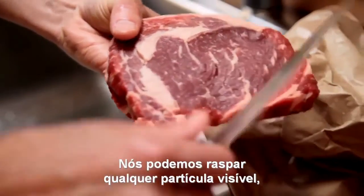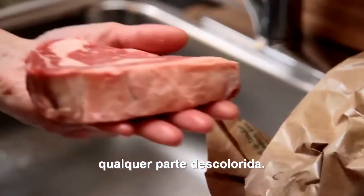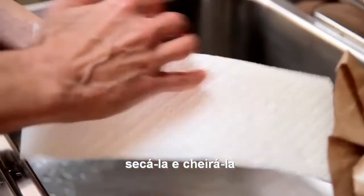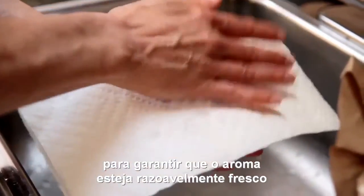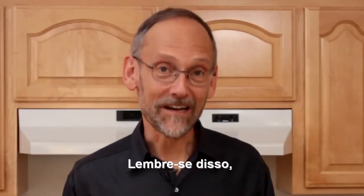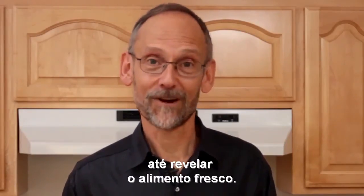There are a couple of ways to do that depending on how the meat has been handled. You want to scrape away any visible debris, any visible discoloration. Then you want to rinse it in tap water and blot it off. Smell it to make sure it smells reasonably fresh, and then go on from there. Scrape off the surface that's been exposed to the air and get down to the fresh food.